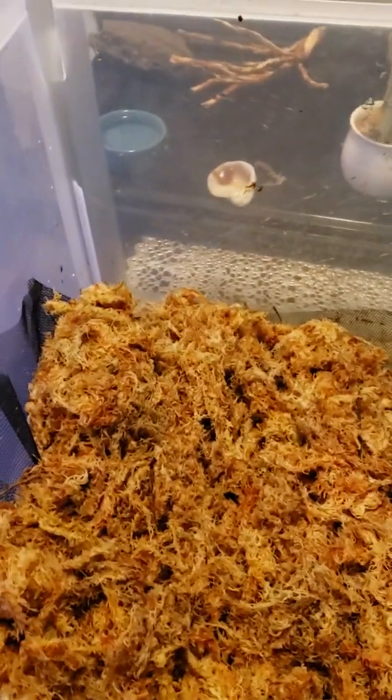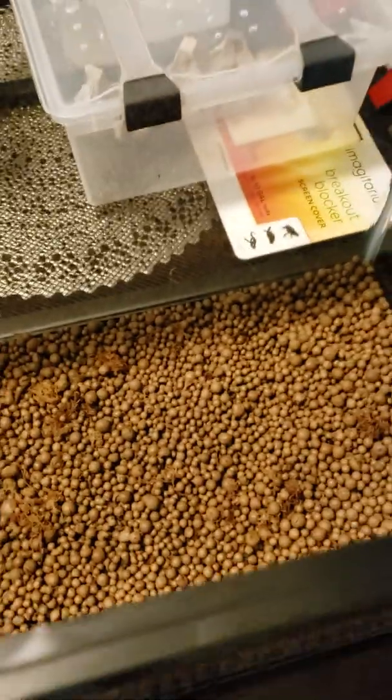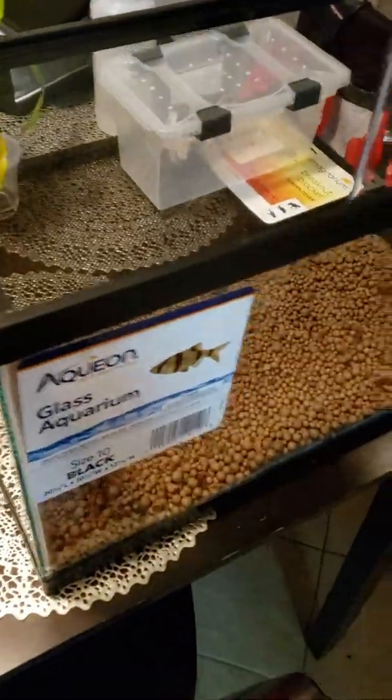Over here I've got my frog setup and some crickets I'm gonna release because they're too big. Alright guys, I managed to put almost all the little clay balls in here, so it's coming along.